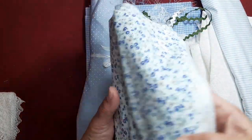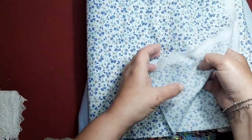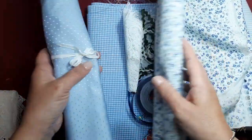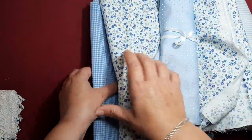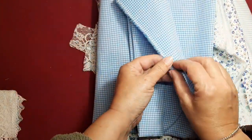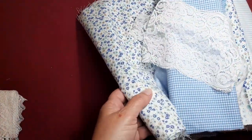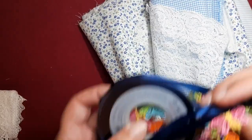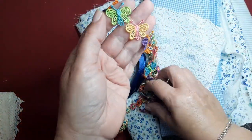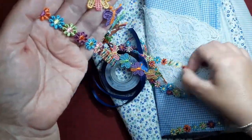He elegido esta tela. Es una viella, es finita pero tiene un tacto muy agradable, sobre todo para las muñecas. Después tenemos telas de algodón con un poquito de raso, el típico cuadro de bichí en esta ocasión muy pequeñito. Con todo esto, con las puntillas, también elegí unas flores y unas mariposas que, a lo mejor las pongo, a lo mejor no, pero las compré el otro día y me gustaron mucho.